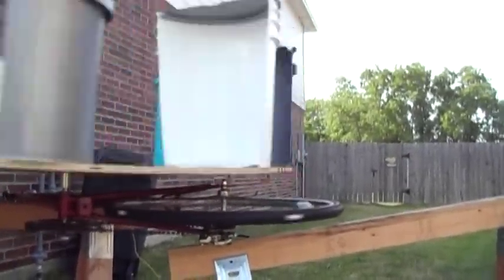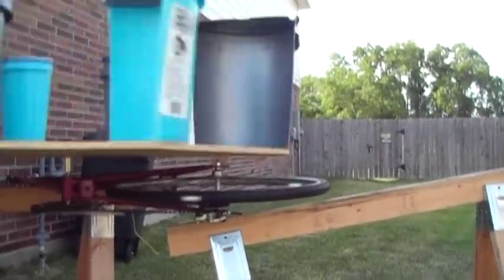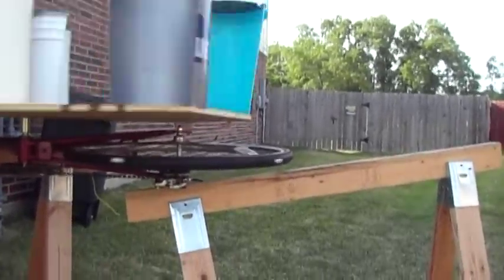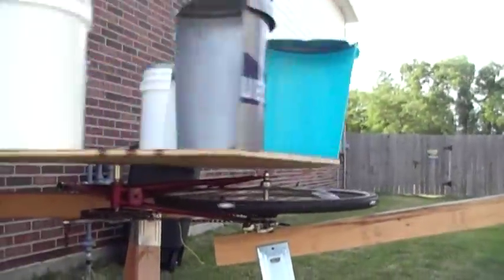I just need a better way to hook up to a generator. The skateboard tire to bicycle tire was not the great idea that I thought it was. There's just too darn much resistance on that particular generator.